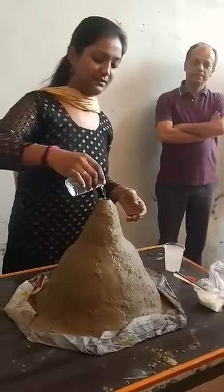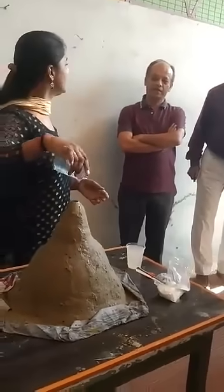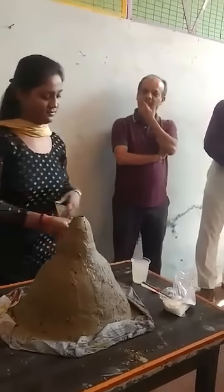This water is being poured into this volcano. You can see. This is vinegar — sirka. This is vinegar.